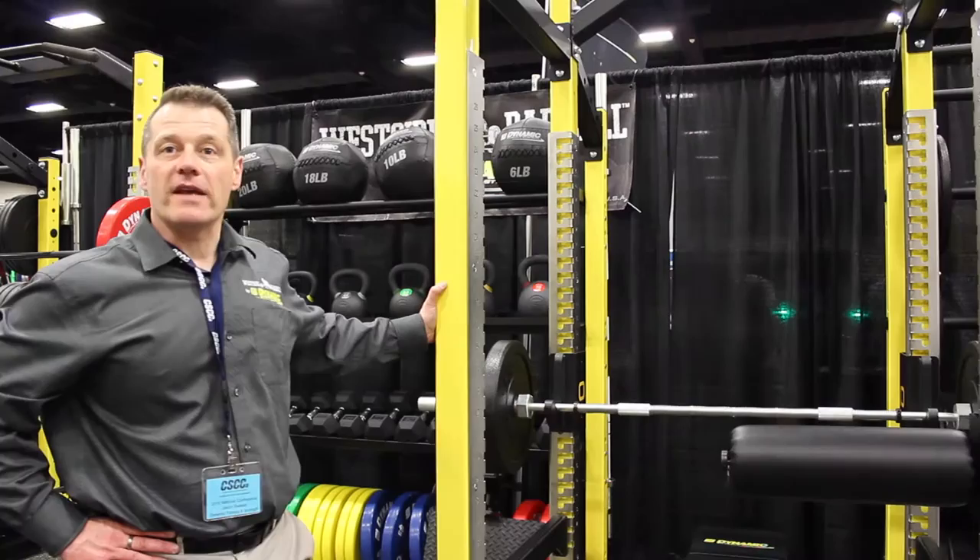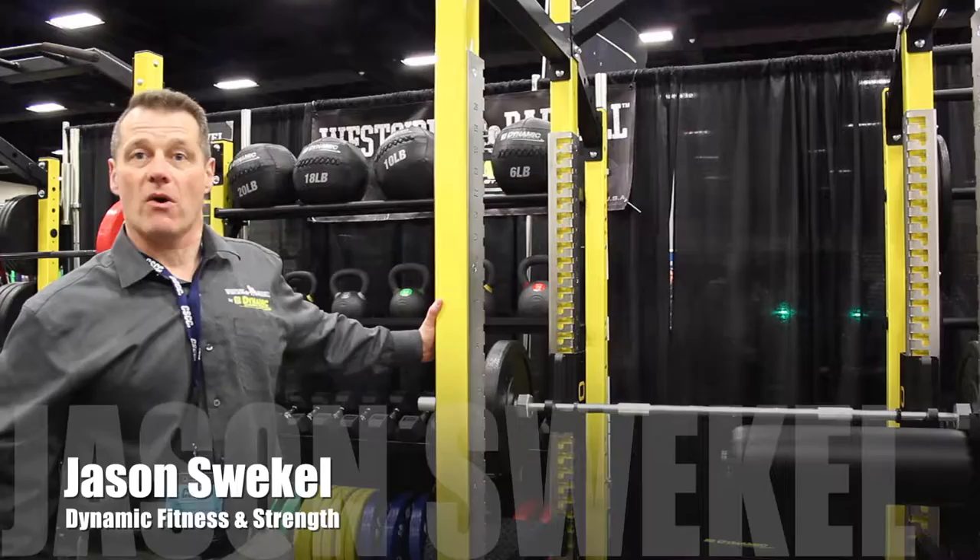Hi, my name is Jason Sweftman with Dynamic Fitness and Strength. I'm the direct sales representative in Michigan and Ohio, and I also handle our dealer groups on the East Coast.